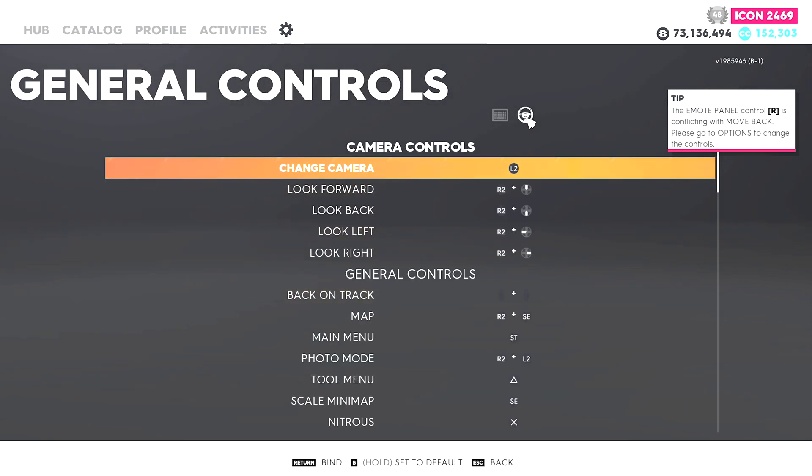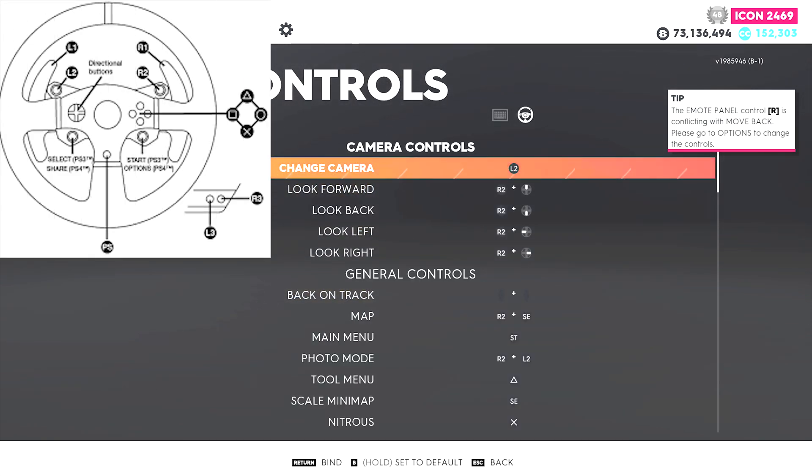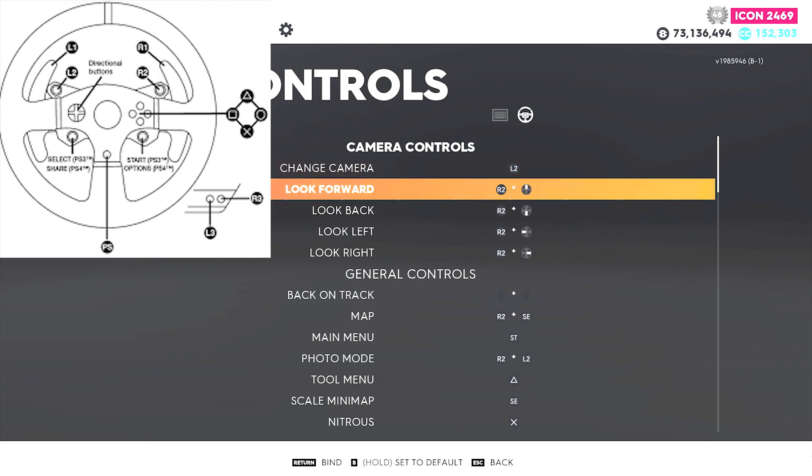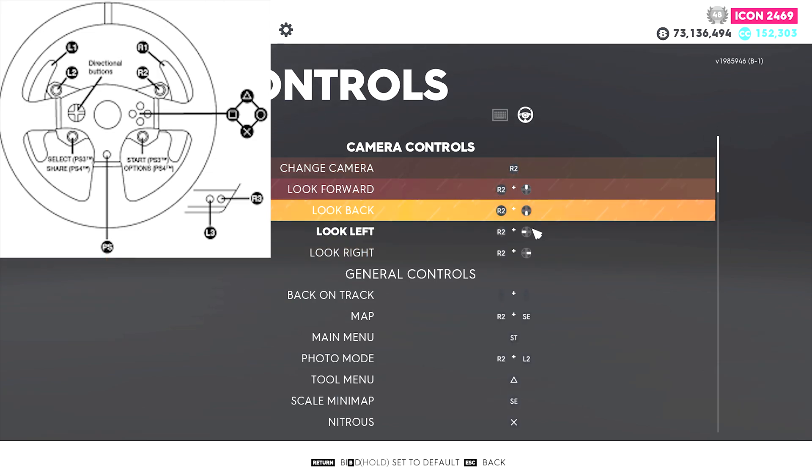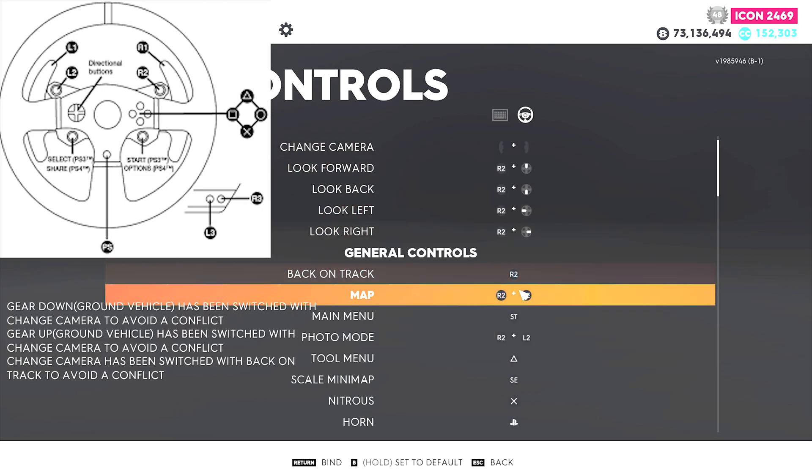Now we have to fix conflicting binds, because main menu is bound by default to the start button and tool menu is bound by default to the triangle button. Follow closely what I do and look at my wheel layout to see what buttons I'm pressing.